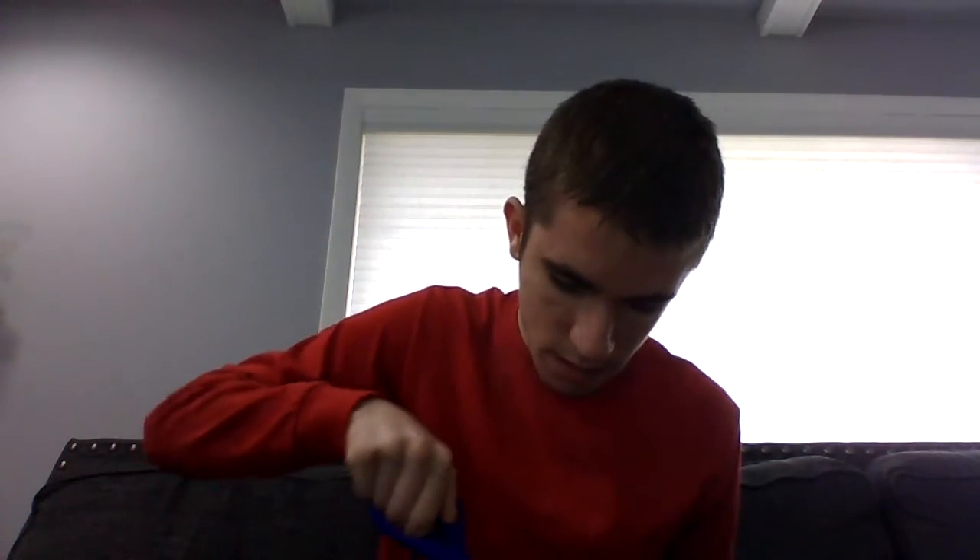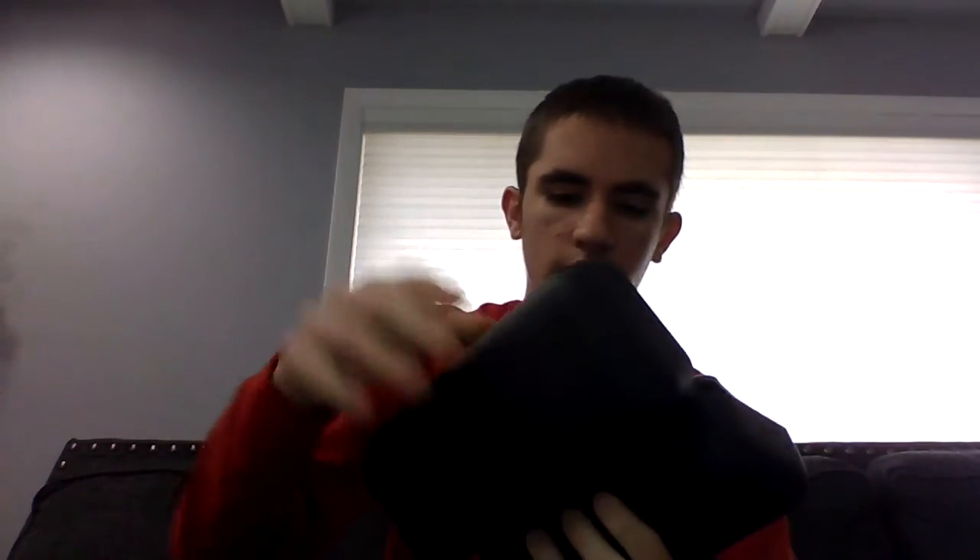Alright, and the other side. There we go. Is this a case? This is a case. I wonder — well, it seems like a case. I want to turn it on. There we go. I can tell that'll have good sound.